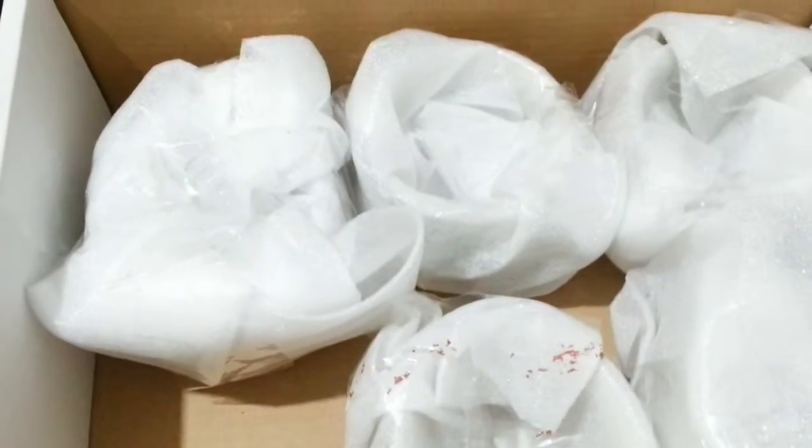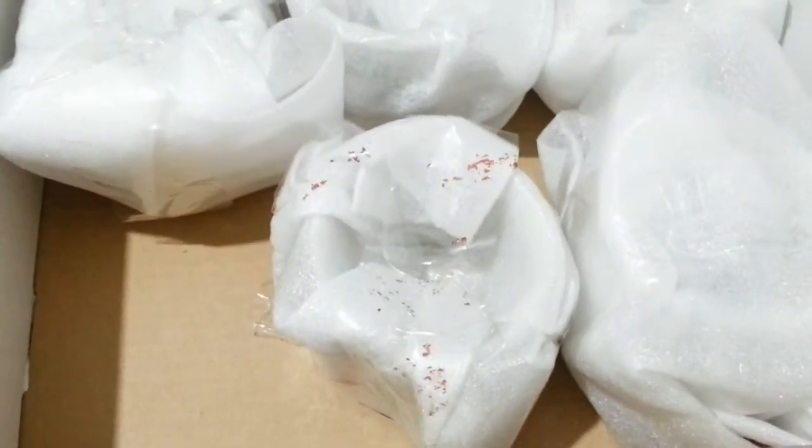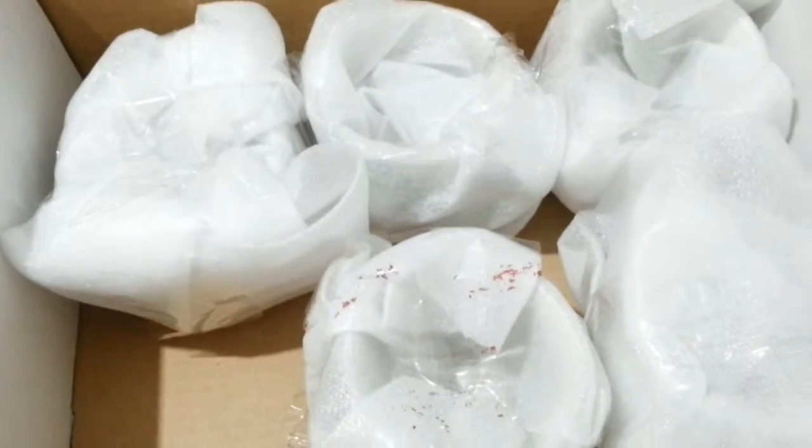I'll cover it with cling film so it looks professional. Make sure when you are sending ceramic items you don't want anything to go wrong, or you'll get a customer complaint saying it arrived smashed and they'll ask for a refund. It's best to take your time and do a good job. Don't think just because you're selling secondhand goods you can be careless — make sure you do it professionally.